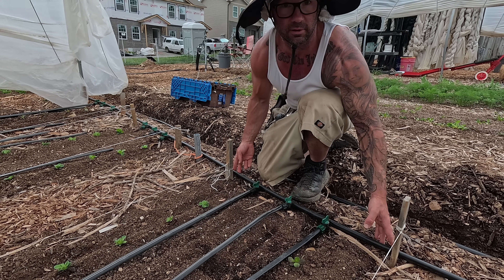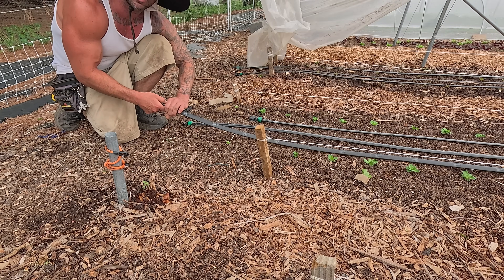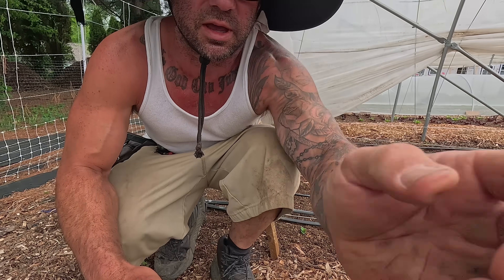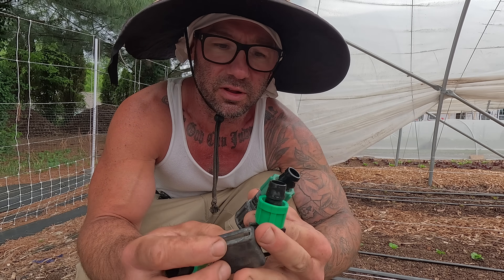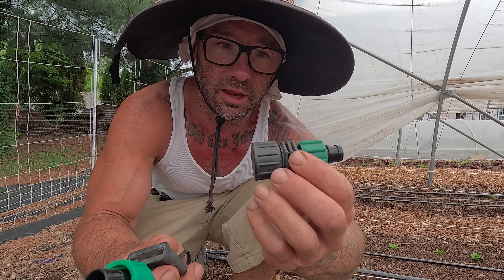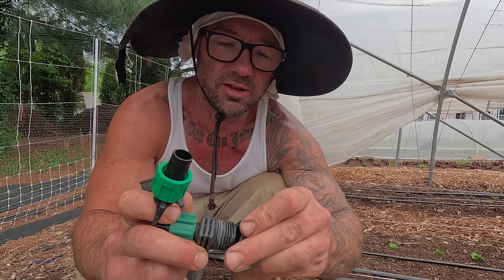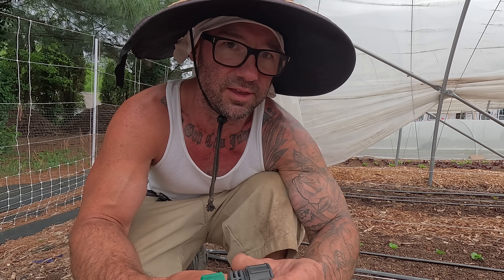Now I can go to the other end and pull them snug, which keeps them from scooting forward. Next I'm going to drain out all these lines and make sure the connectors are good — I'll run the water through, clean out any dirt, then reinstall the end caps. I've got different connectors I've collected over the years, three different types.